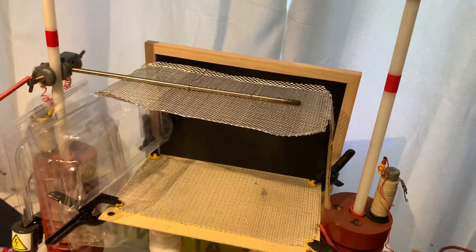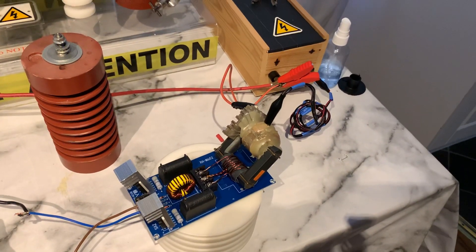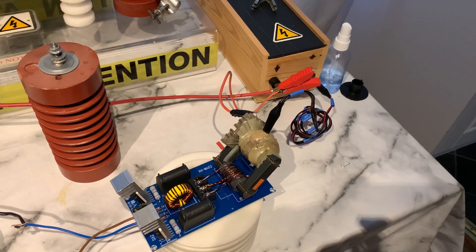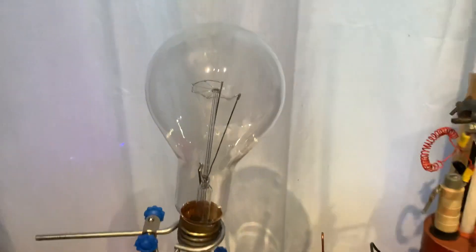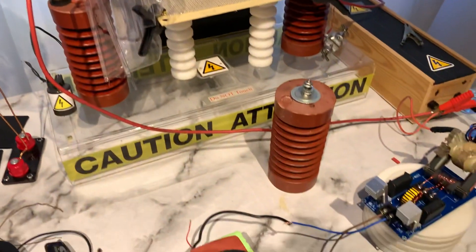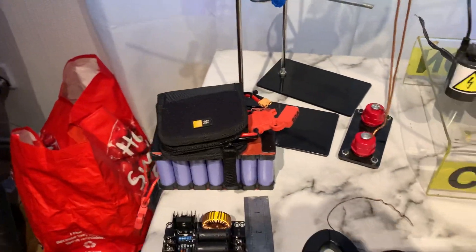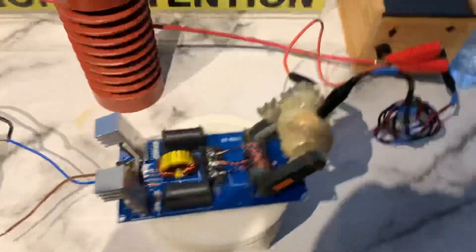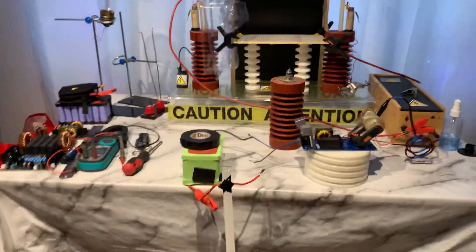I want to see if it'll go to numerous places. It's set up with the AC flyback transformer and that's going to be the next victim, so look out for that video. There's the battery bank — 18650s — and another one over there if I needed it, but I think there's enough power going into this thing.